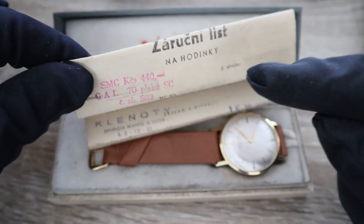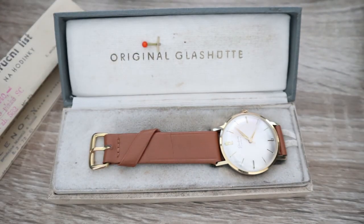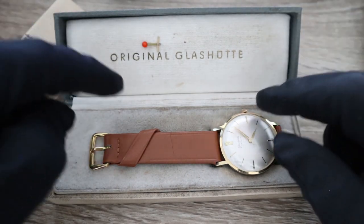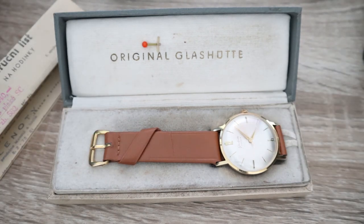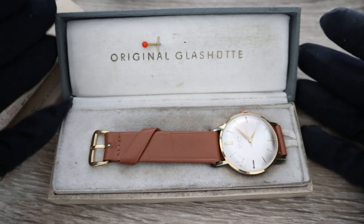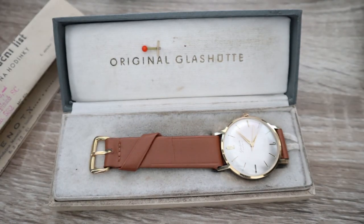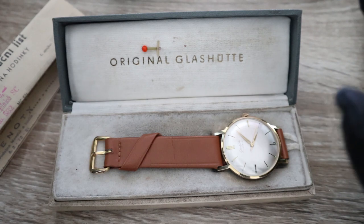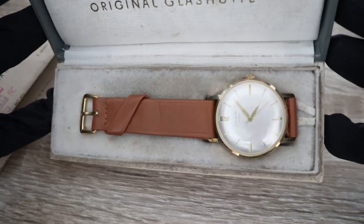Now this timepiece is available as a full set, just as you could buy it originally — with the receipt, the guarantee card, the original pin, and the original strap. Everything is original, even the buckle. It's a full collector's set, and not many of these are available — if even a few.